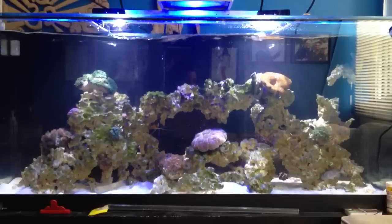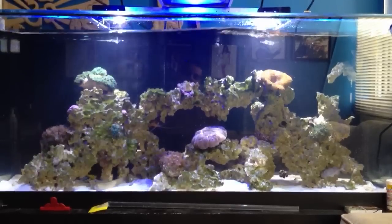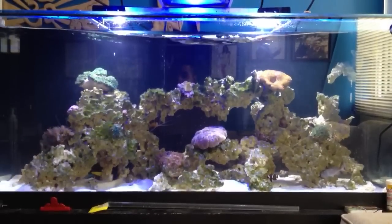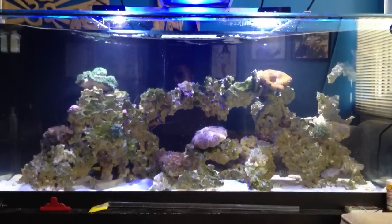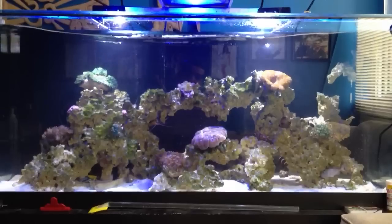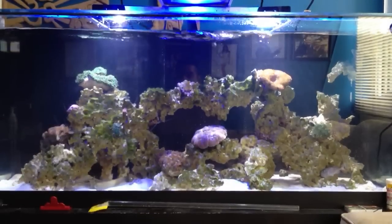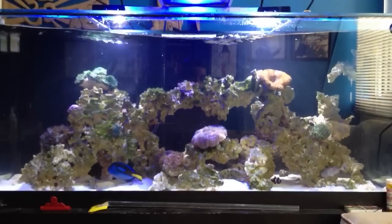One of the benefits of having a wave maker is dealing with the small layer of protein that builds up at the top surface of the aquarium. Even if you have an overflow doing surface skimming, a linear powerhead still leaves tiny layers of protein in certain spots. With a wave maker creating turbulence at the water surface, it allows oxygen from the atmosphere to hit the water and be absorbed — which is very beneficial for your fish.